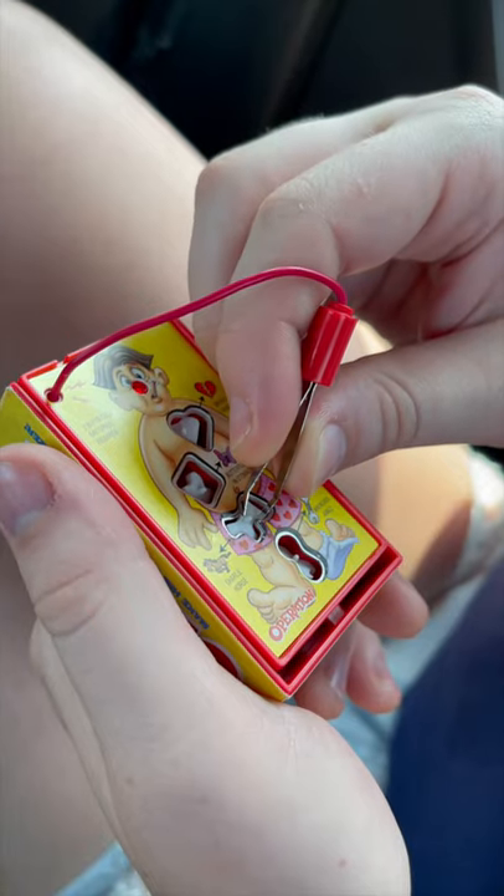Let me show you two more products that give you major summer vibes. This is the world's smallest game of Operation, perfect for those summer road trips. Ah, man!